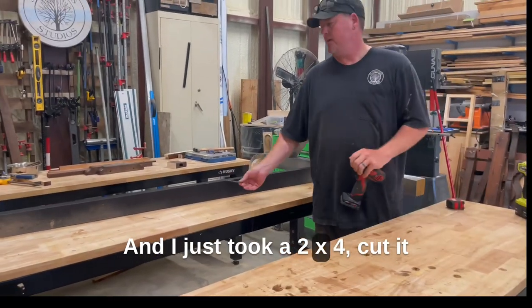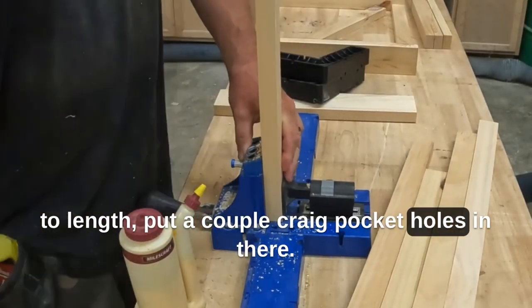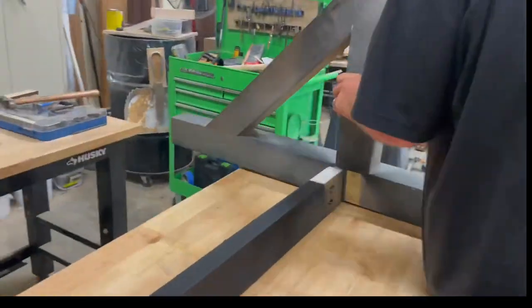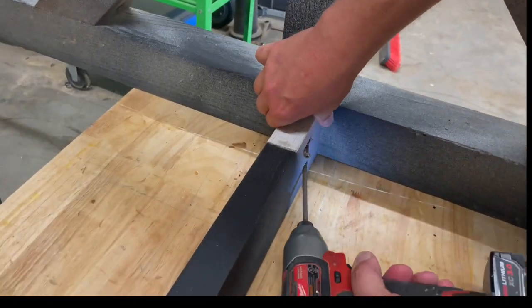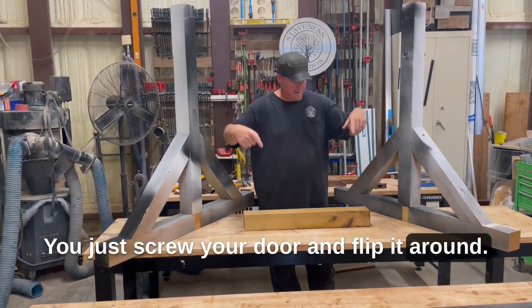I just took a 2x4, cut it to length, put a couple of pocket holes in there. Then you just screw your door in and flip it around.